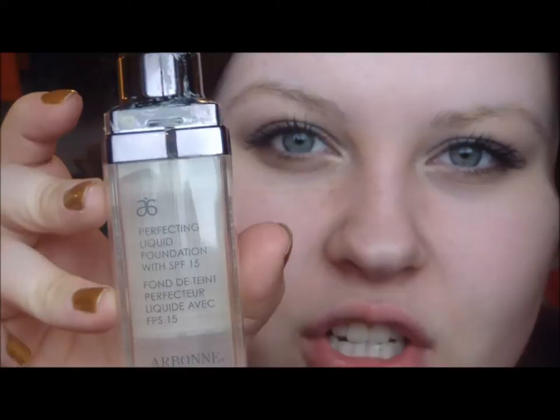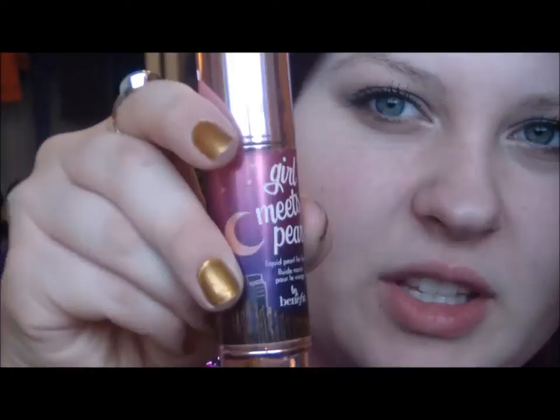I'm going to apply foundation now, and I'm using my Arbonne Perfecting Liquid Foundation in Fair, and I'm mixing that with quite a bit of Girl Meets Pearl from Benefit — it's called Liquid Pearl for Face. Their skin is really glowy and beautiful, so I want to get that look.